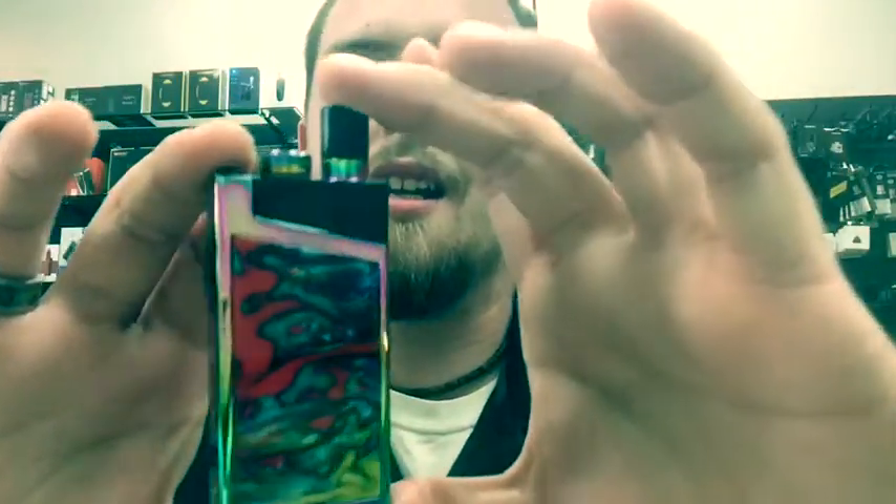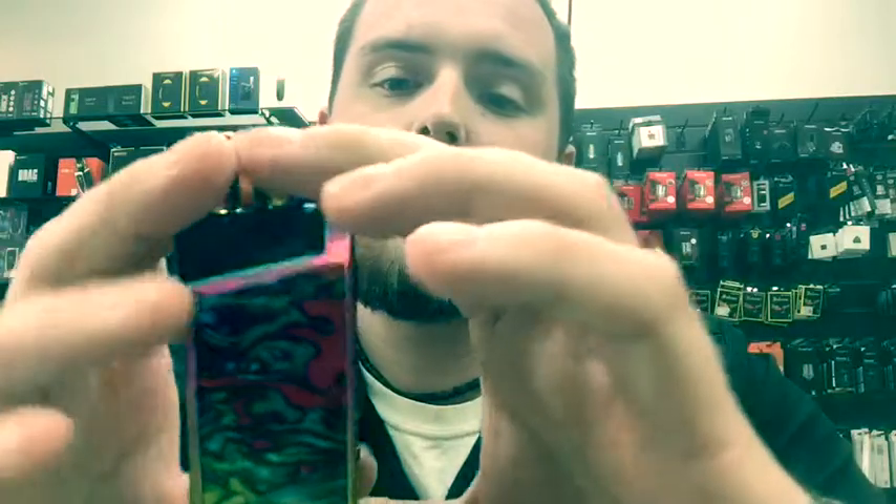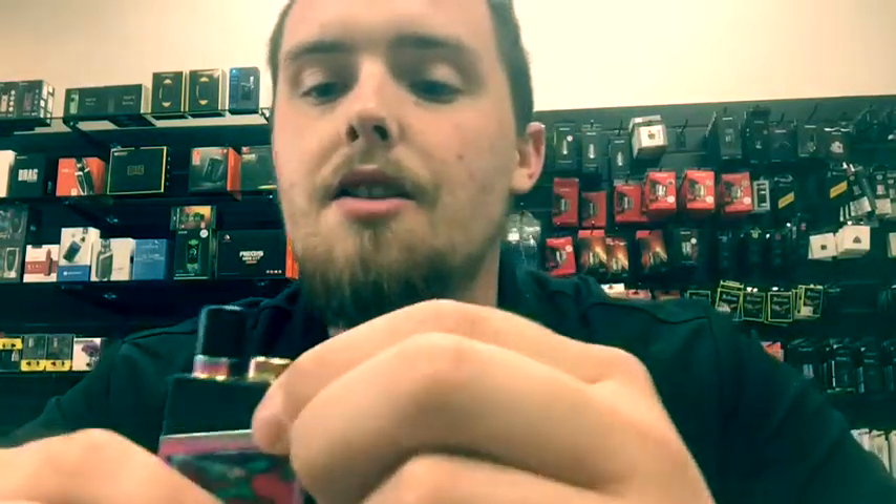I picked out the rainbow color because it was the most vibrant color out of all the ones that I've seen. Take a look at this little guy — it is small, it is discreet, it's really nice, it has a good feel in your hand. You can take it pretty much anywhere and sneak a couple of hits in.